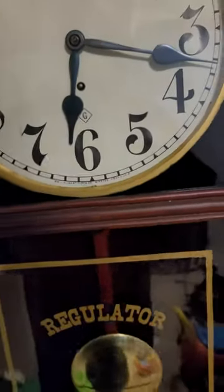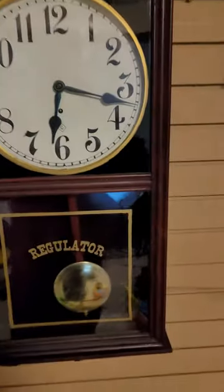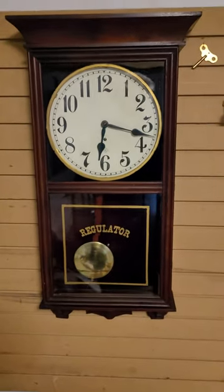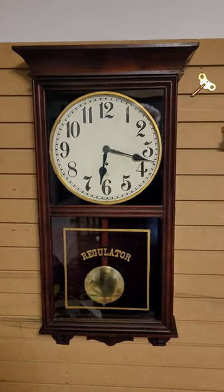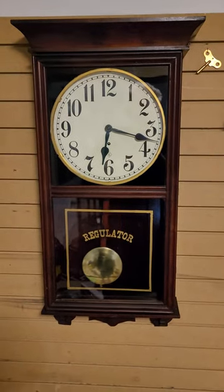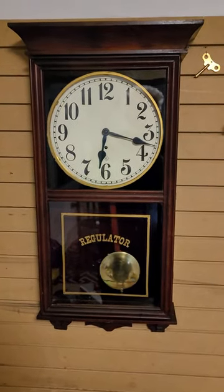The hinges are polished too. This is a really nice old time-only Gilbert number 3022 wall regulator, ready to run for another hundred years. Thanks.